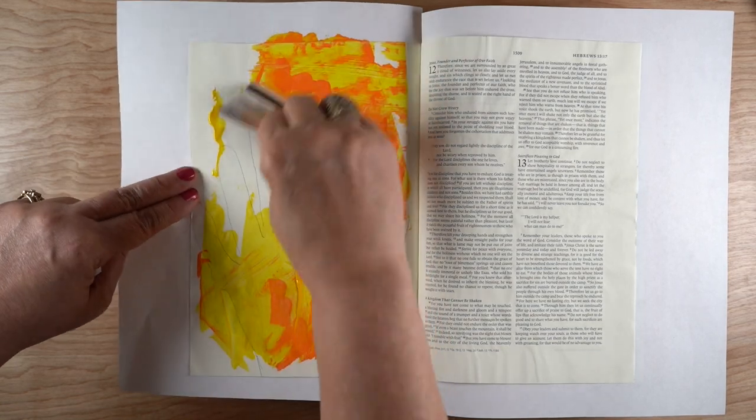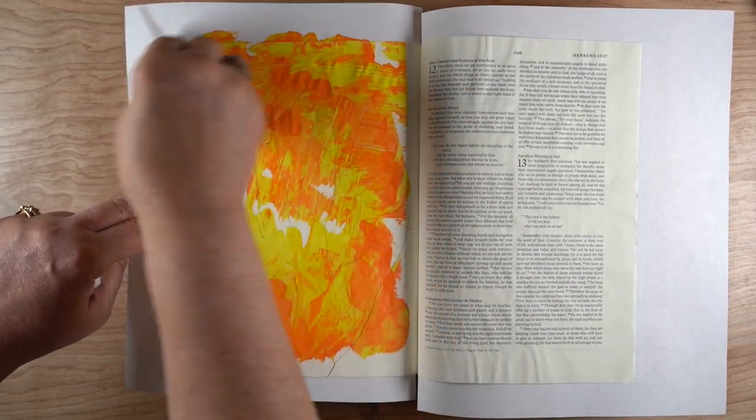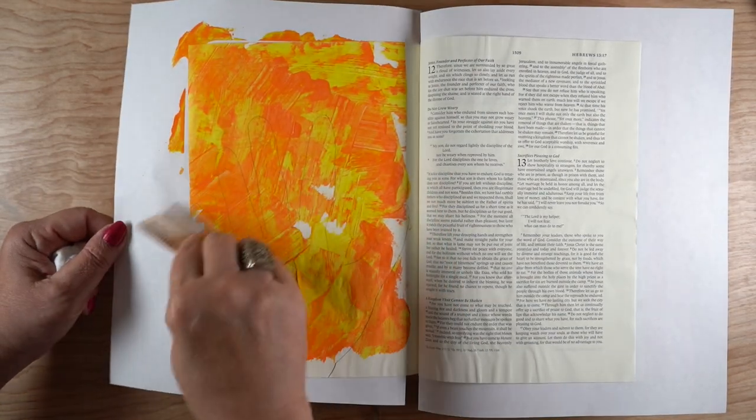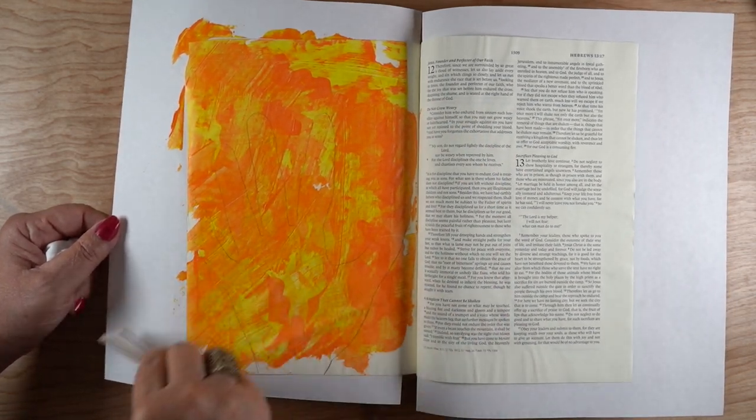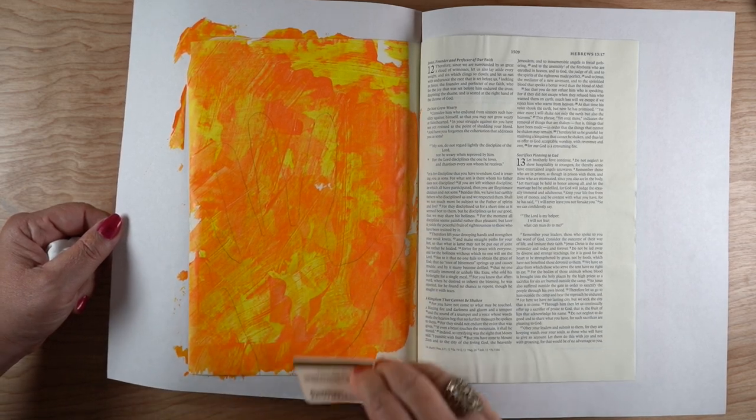A page that's just full of praise and worship. To me, yellow and orange are just the colors of praise and worship because they're my favorite colors — just something bright and happy and thankful.